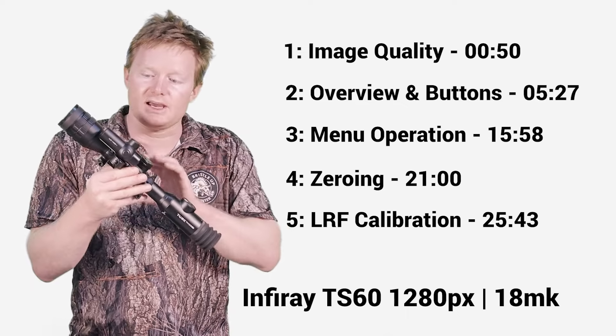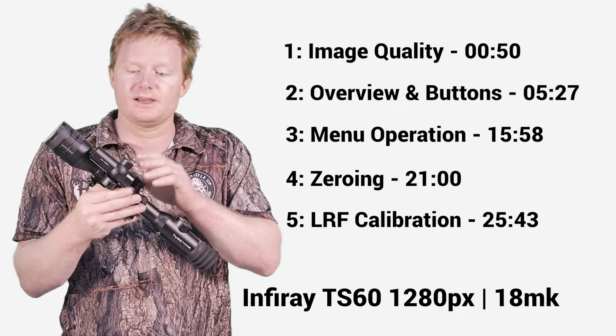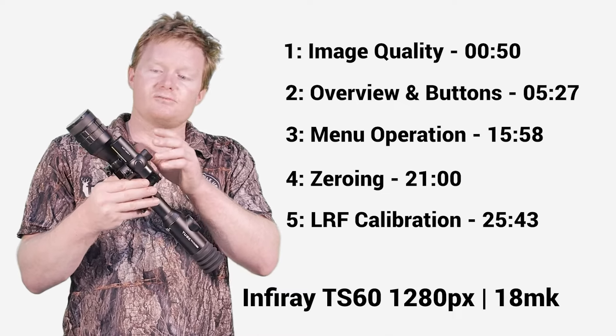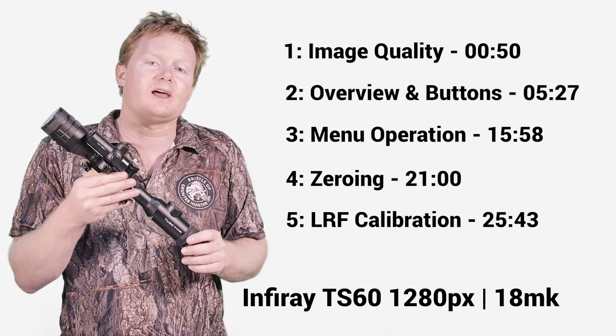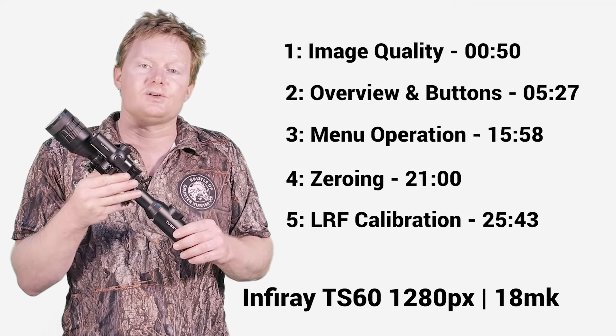Coming up, we're gonna take a look at the image quality on this device, as well as how to operate it, how to calibrate the range finder, as well as how to zero it. Let's dive in deep and take a closer look.